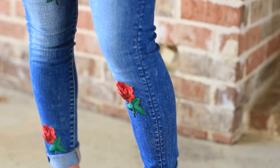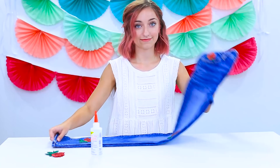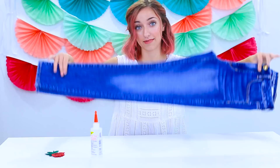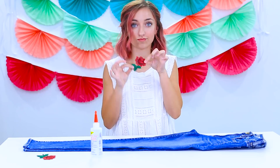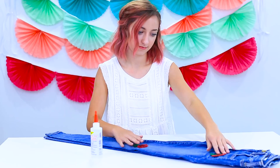Now it's time to make these adorable rose patch jeans. For these jeans, all you need is an old pair of jeans, some super cute rose patches, and fabric glue. I've already done one leg and they look super cute, so I'm going to flip it over and show you guys how I did it on the other leg. Step one: take your rose patches and place them on your jeans where you want them. Make sure you like where you're putting them, because it's really hard to get those patches off once they've been glued — I've tried it, it's not possible.